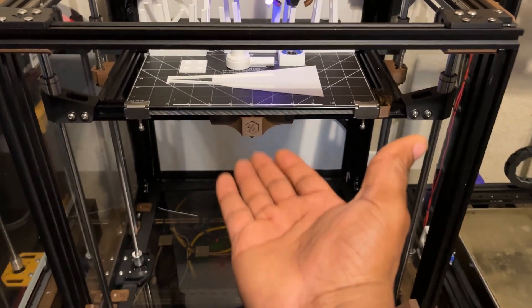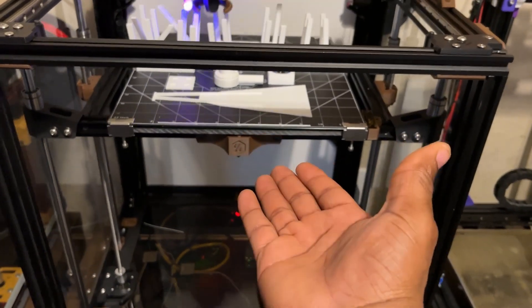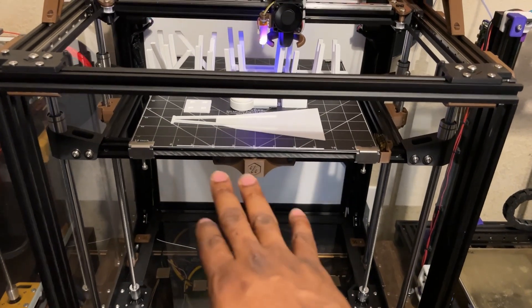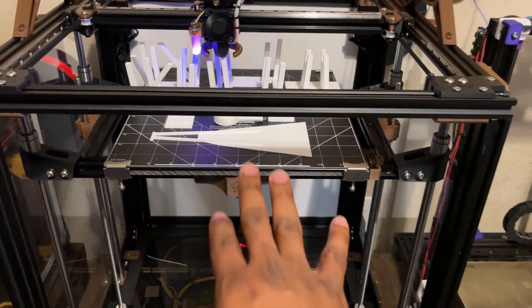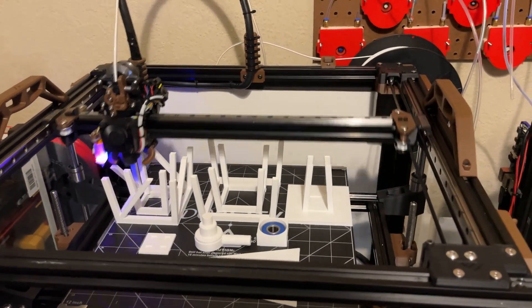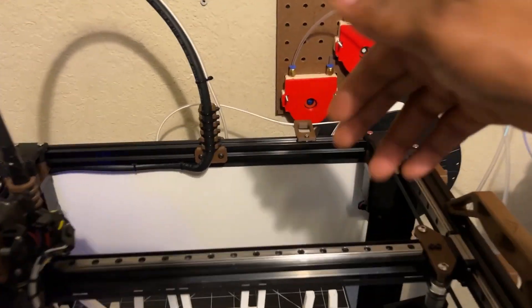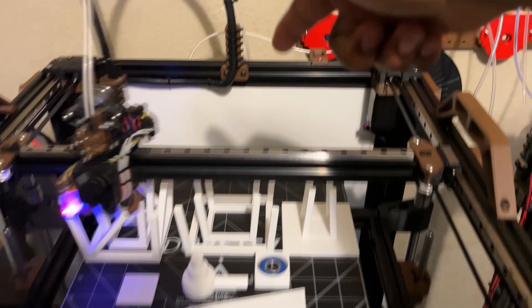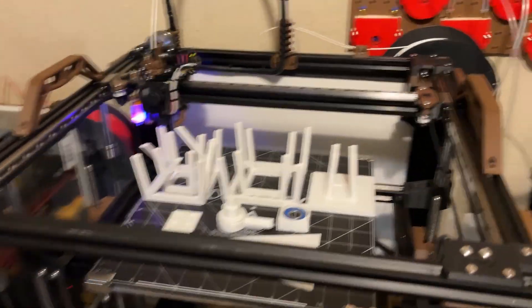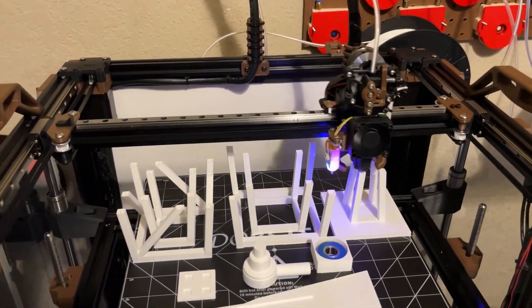I'm using a 350 watt, 24 volt silicone heater with a 300 by 300 ATP5 aluminum cast bed, which is pretty flat. I'm also using some corkwood in the back and underneath to cover up the deck area.